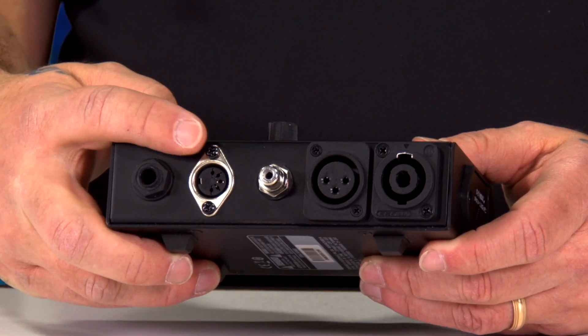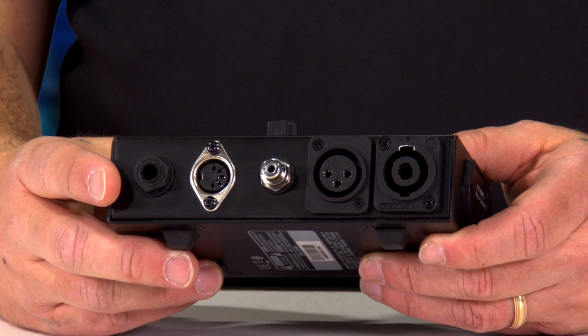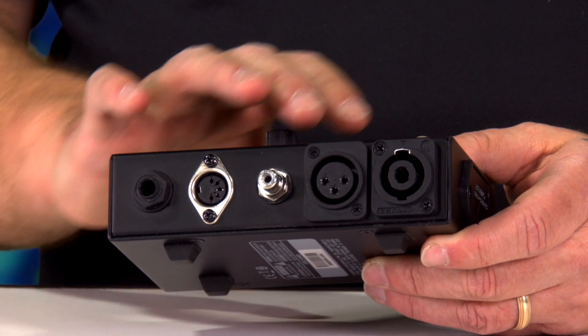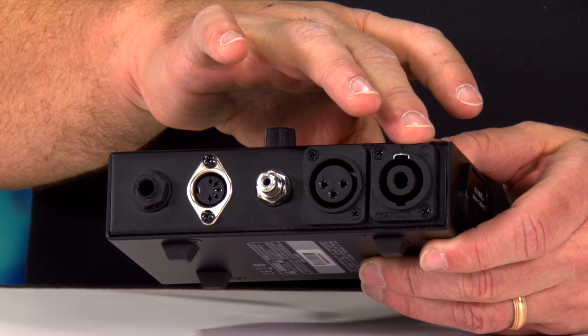You have a MIDI connection, which a lot of cable testers don't seem to have any longer. Your RCA or phono jacks. You've got the XLR and a 4-pin Speakon.